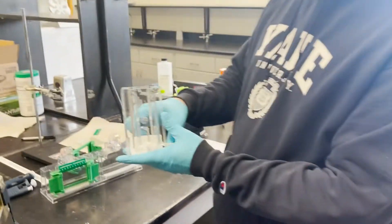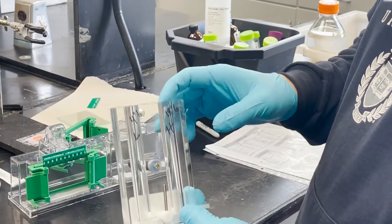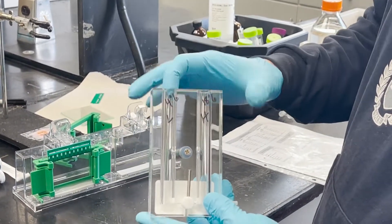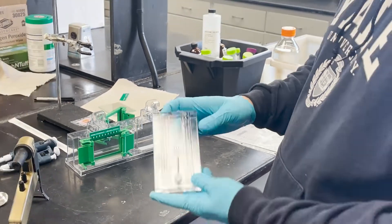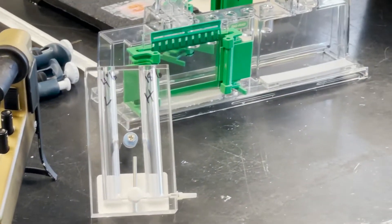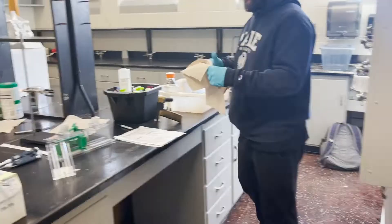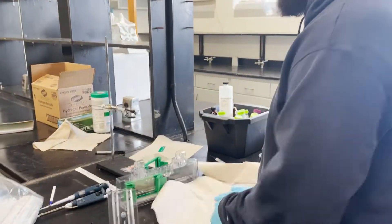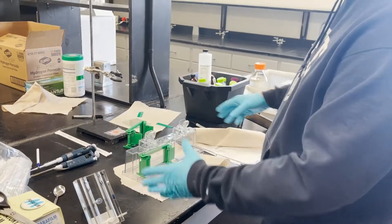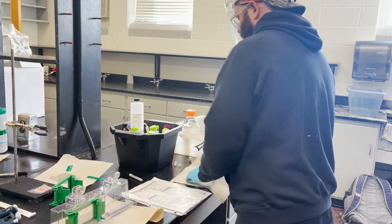We're going to do a gradient gel, which means the bottom of the gel is going to be heavy with acrylamide and the top part is going to be light with acrylamide. I'm going to demonstrate how to pour a gradient gel. Take the comb out and mix up our solutions. The acrylamide is toxic — you don't want acrylamide all over your space, so put some paper towels down in case it leaks.